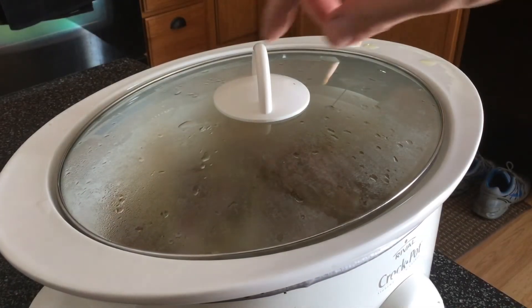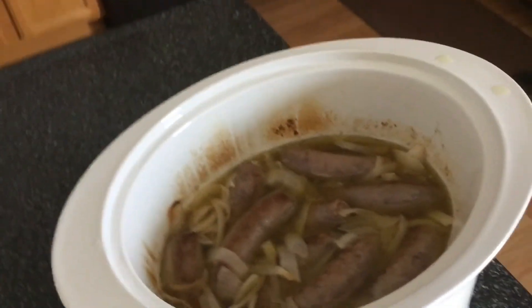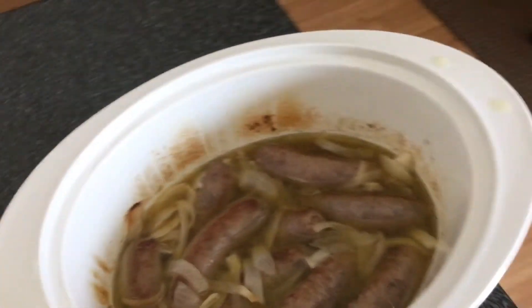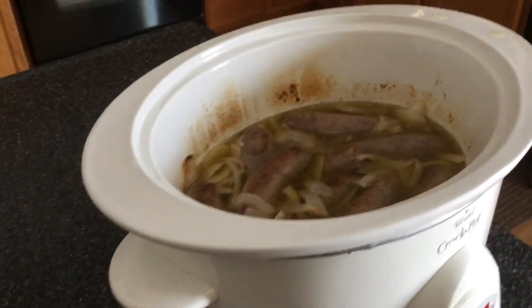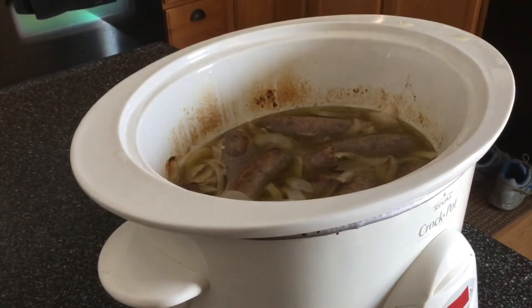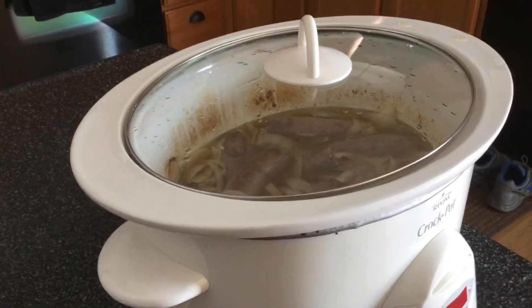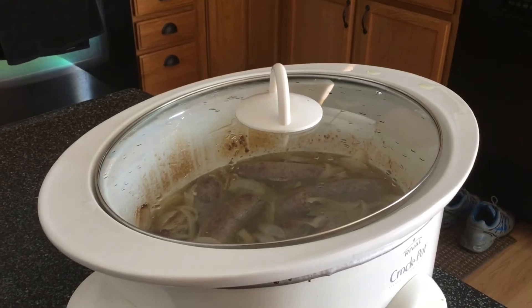We are four hours into the crock pot cook. Quick peek — there are the brats. I'm gonna let these go for at least another three hours, maybe even four — might do the full eight hours. We are on low. I'll check back in one more time when it's time to eat.